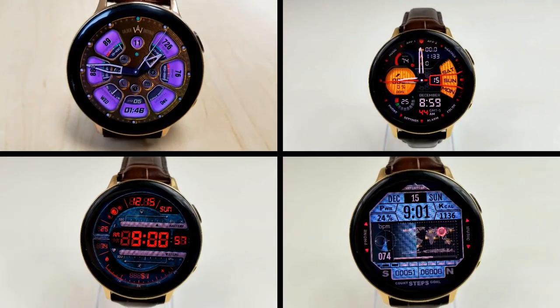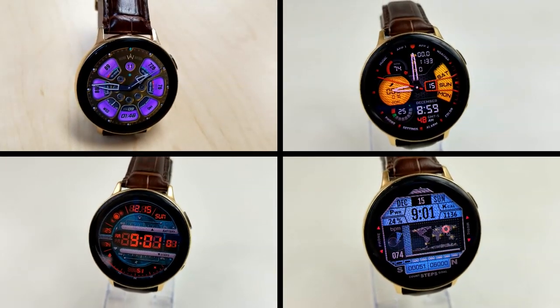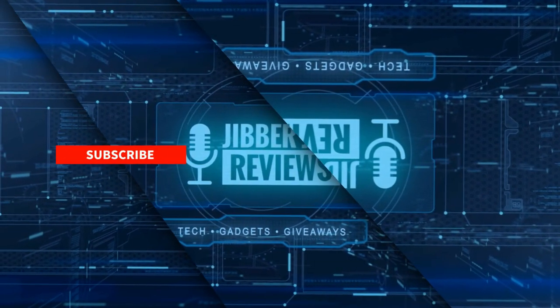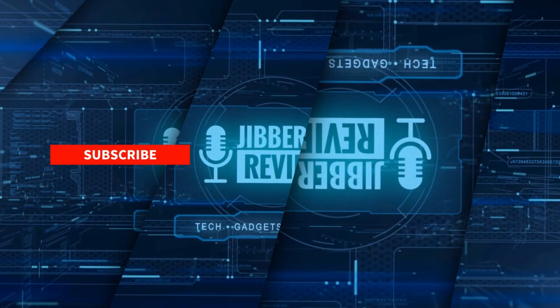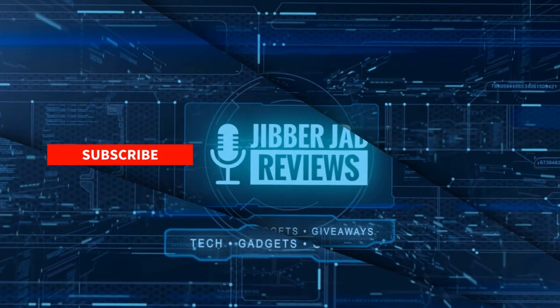I'll catch you guys in the next episode. Thanks again for watching our review, and if you liked it, show us some love with a thumbs up, subscribe to the channel, and share the video with your friends, because with your support it really helps me keep the channel going, so I can continue to offer you guys discounts, giveaways, and of course fresh content. I'll see you in the next episode, until then take care.